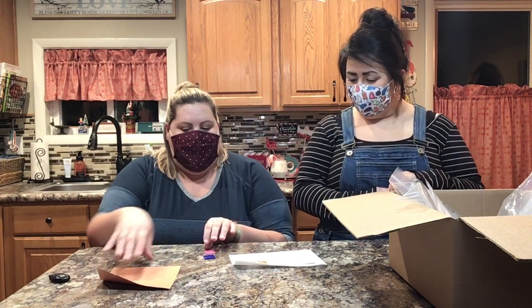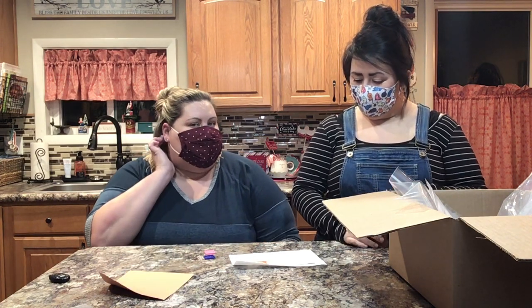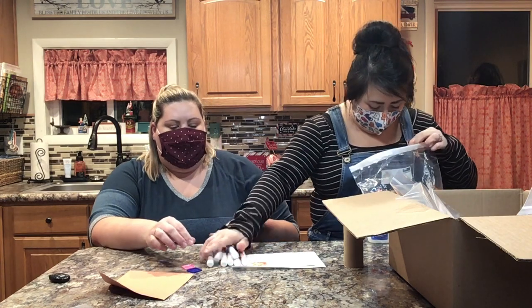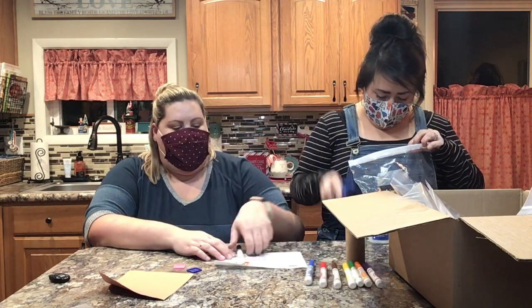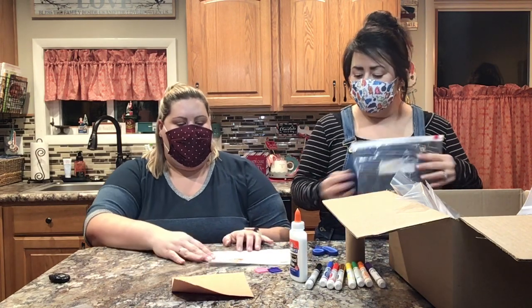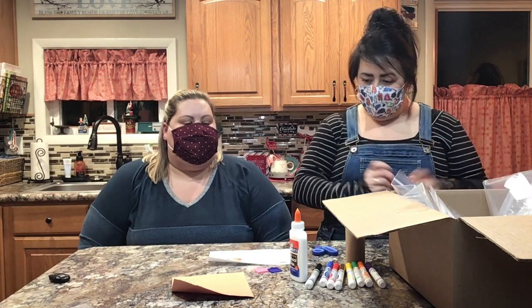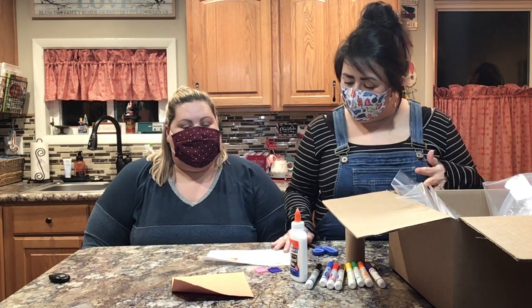In your craft kit you will also have your instruction sheets, two buttons, and a piece of brown paper. You're also going to need from your supply bag: markers, scissors, and a little bit of glue. You might also want a pencil or one of the crayons to draw your circle and decorate at the end.